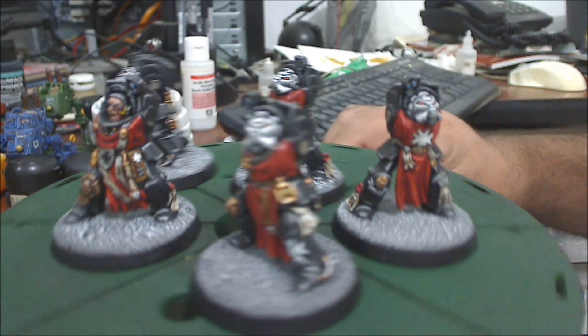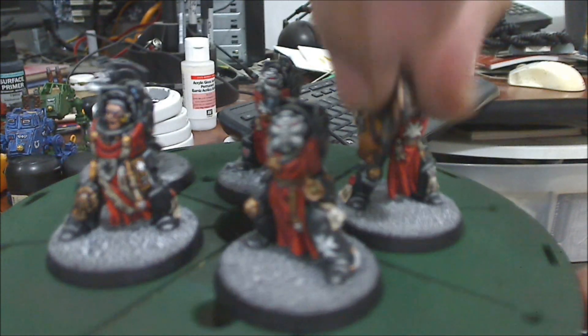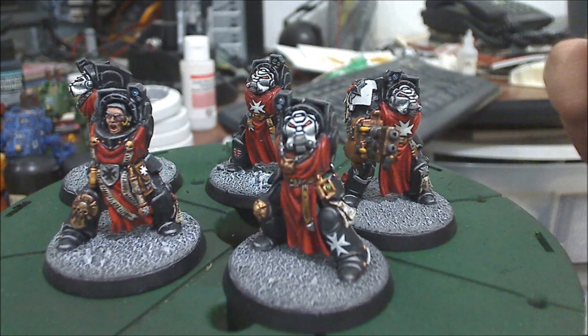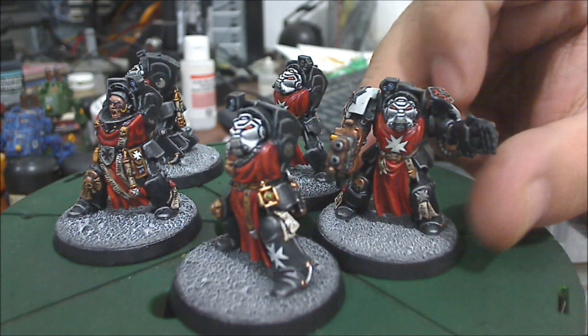I already did one of the heavy weapons — in this case the heavy flamer and a power fist.